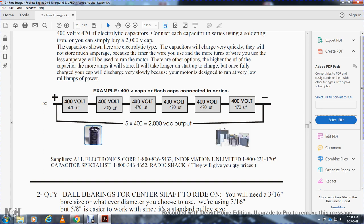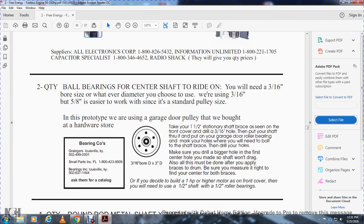Example: two 4,000-volt flash caps connected in series equals 2,000-volt DC output. Supplier: All Electrical Corporations, 1-800-826-4324, information 1-800-224-1705, capacity or specialist 1-800-346-4652, and Radio Shack — they will give you quantity and prices. Second quantity: ball bearings, center shaft. You will need 3/16-inch bore on each side, of the diamond or tree tube that will be using 3/16-inch, easier to work. Center of the pulley size: for the prototype you will use the garage door pulley bought at the hardware store. Take a one-and-a-half-inch stationary shaft brace, cover the 3/16-inch hole of the shaft, and put it into the garage door rail or band.